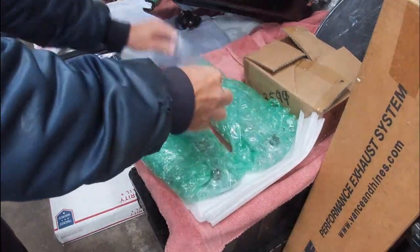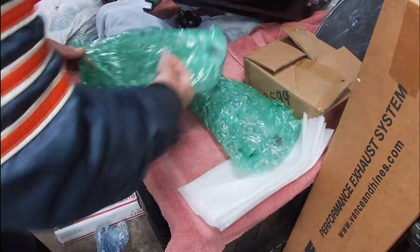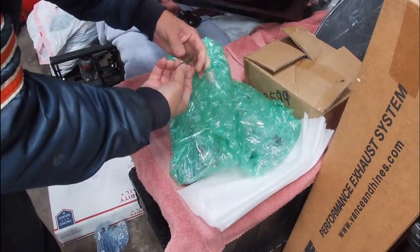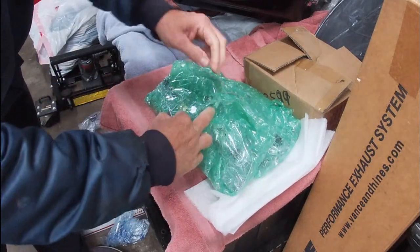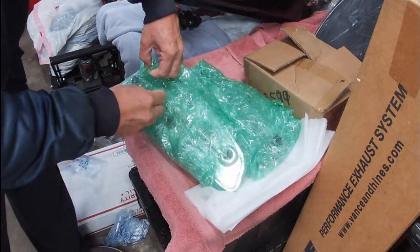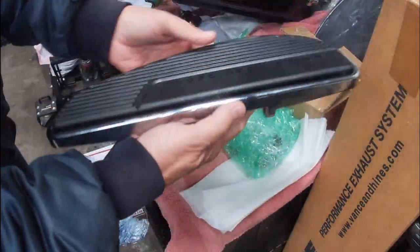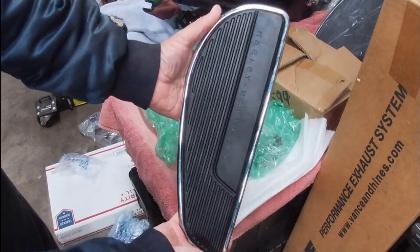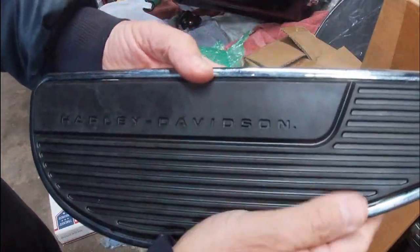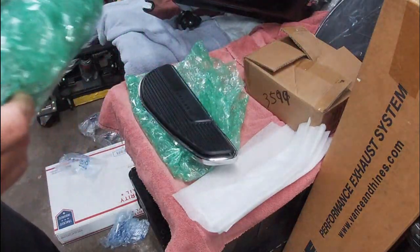Very good — wrapped very nicely. That's a good packet of tape on there. I don't know what the heck brand that is, but holy cow it's very strong whatever brand it is. Here we go, number one. They are in as-new condition — you can see the rubber, there's no wear on the rubber at all.